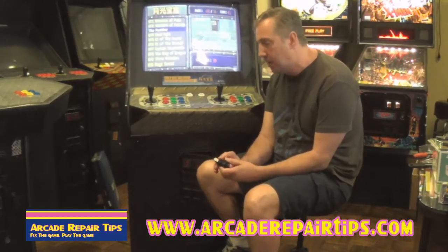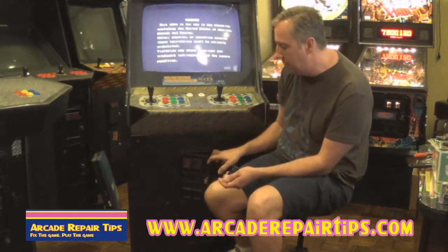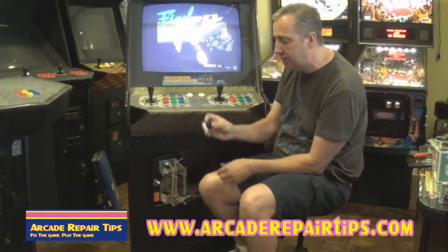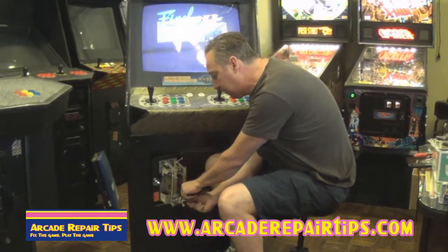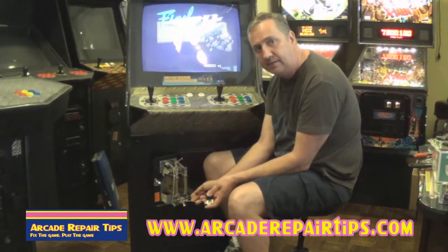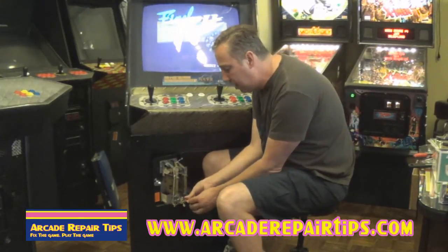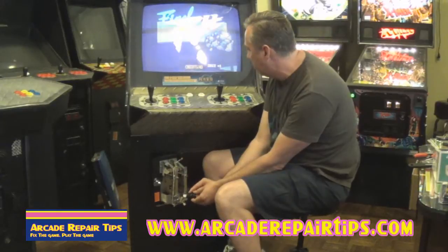Now this is just a normal push button like you would see up here on the control panel. It has a switch on the bottom. Remember all this really is is a switch that as it is being triggered is making continuity and therefore telling the game to do something. So what we can do is install this button. We can take the two wires that are hooked up currently to the switch — it is nice when they are on quick disconnects like this. Sometimes they may be soldered on and you would have to desolder that. You have a common and a normally open and a normally closed, so we are going to wire it up to the common and the normally open. And then every time that I push this button we will get a credit.